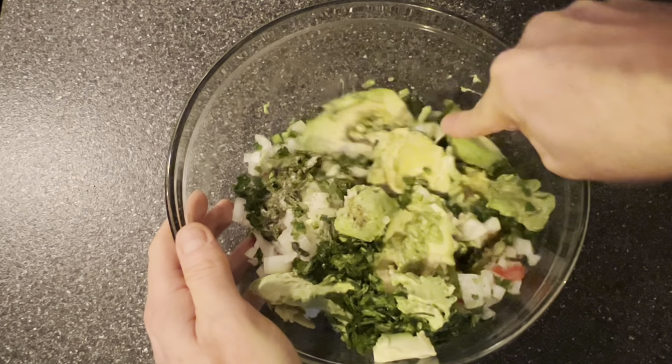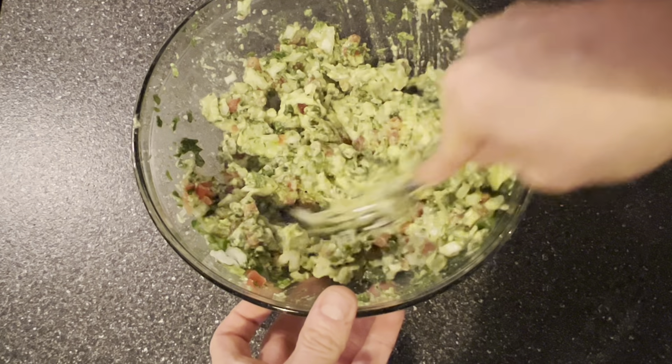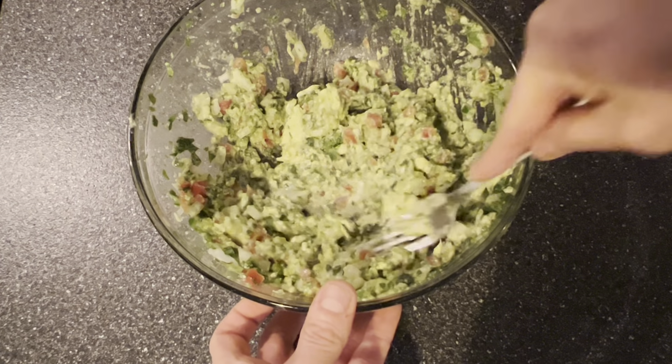Guys, it's time to mash it up. I use the end of a fork, and then I just keep mashing until I get the consistency I like. This is chunky guacamole.